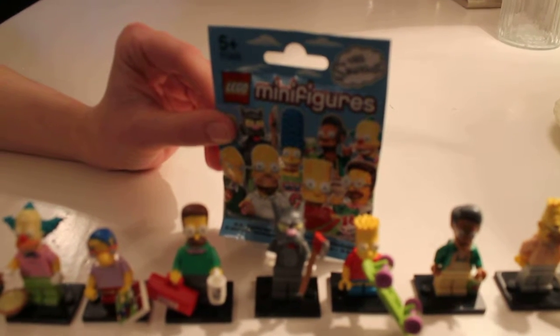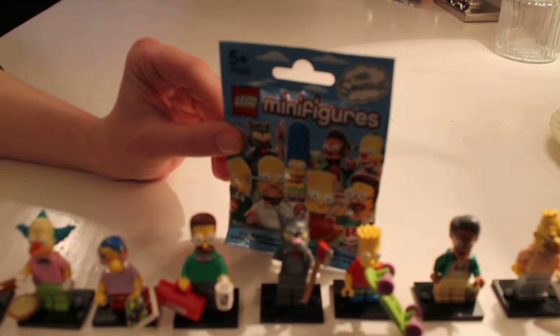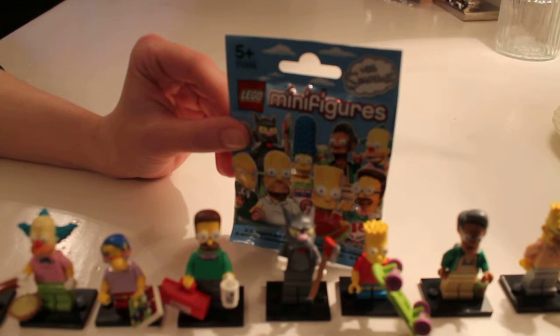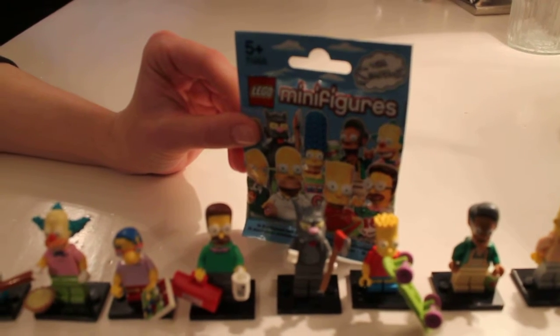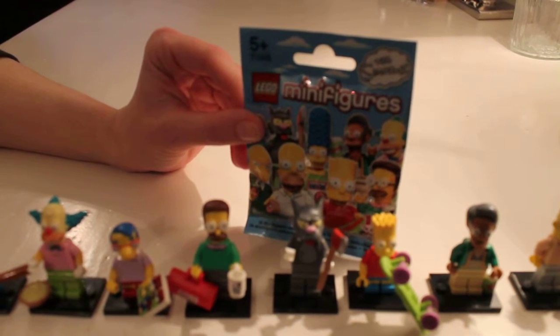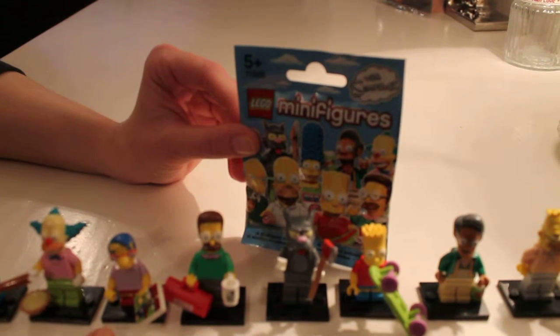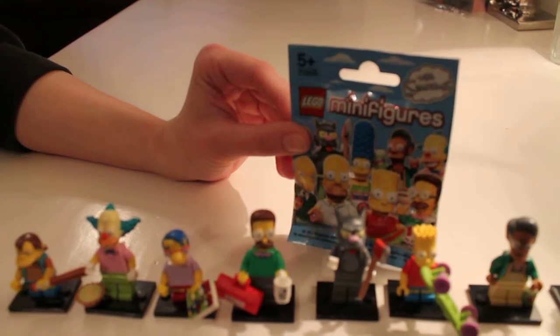Hiya, this is Rachel from You, Me and the Kids on day 6 of my Lego minifigure Simpsons series challenge. I'm following my husband's guide to feeling for the correct Lego minifigure, and I think I'm doing pretty good because I'm on day 6 and so far I've got Grandpa, Apu, Milhouse, Krusty and Nelson all correct.